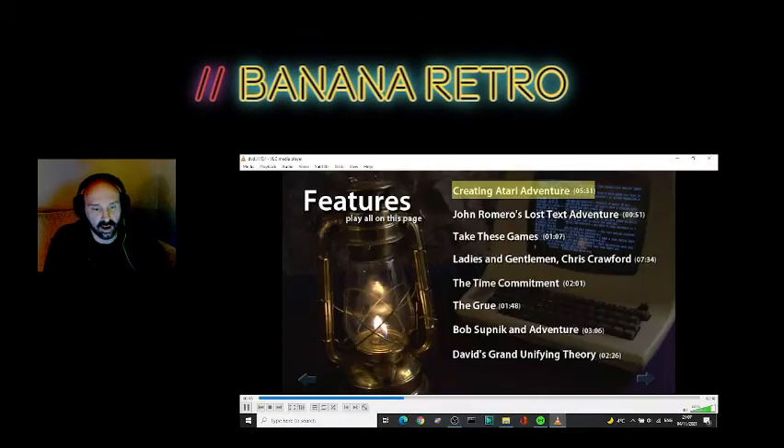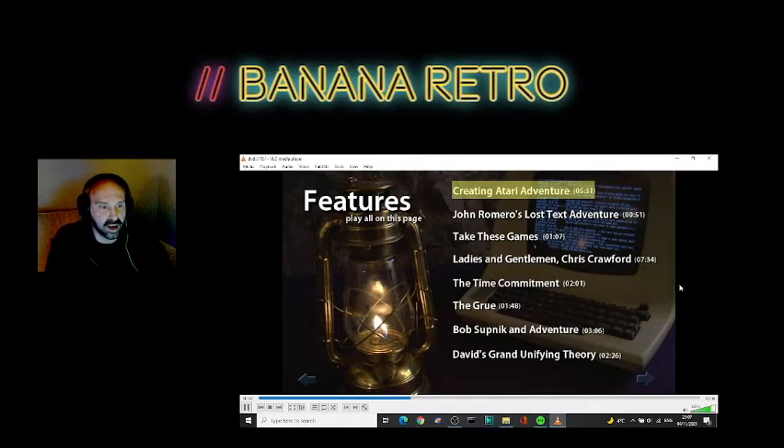I'm just checking how we're doing. Let's keep going — let's take this up to about an hour.